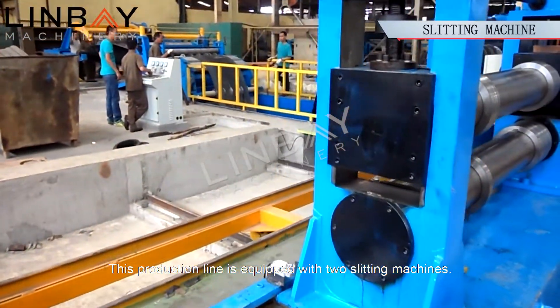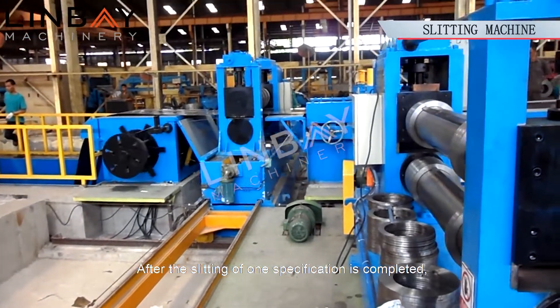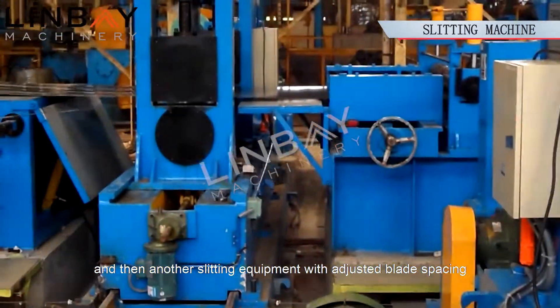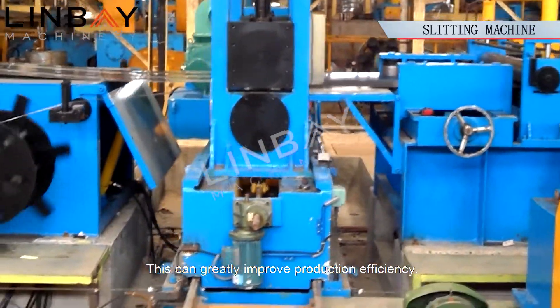This production line is equipped with two slitting machines. After the slitting of one specification is completed, the slitting equipment can be removed through the track, and then another slitting equipment with adjusted blade spacing can be installed to continue slitting. This can greatly improve production efficiency.